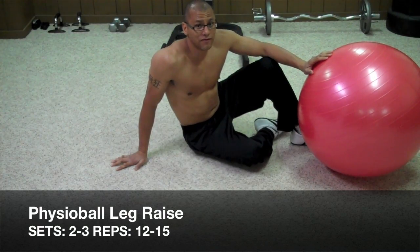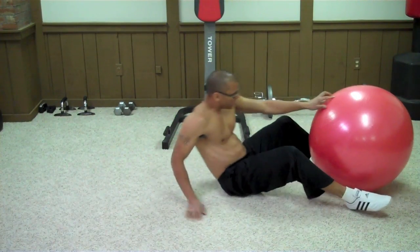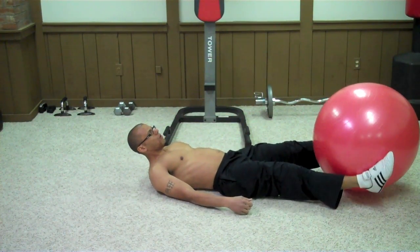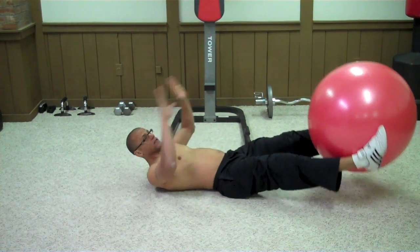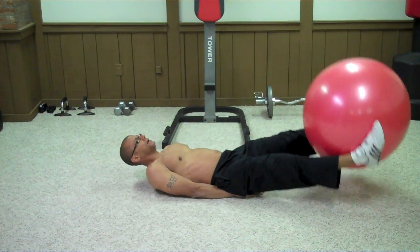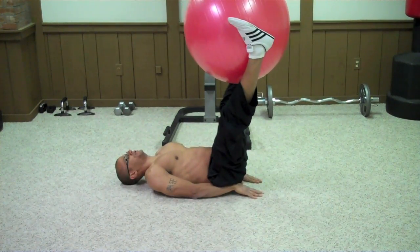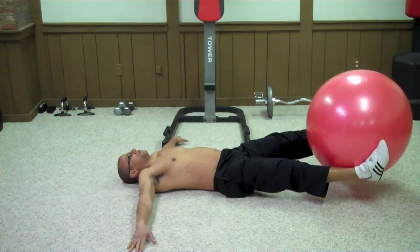The next exercise is called the Physio Ball Leg Raise. Lay down and with your ankles, hold the ball at the bottom portion — this already engages your core. Take your hands and pin them underneath your hips to support your lower back, and then raise the ball straight up. To make this exercise harder, move your hands to the side if you have a good lower back.